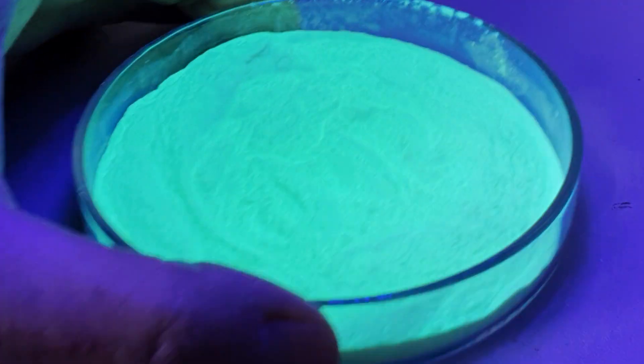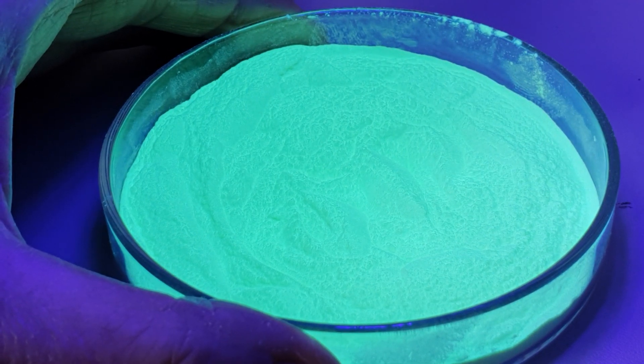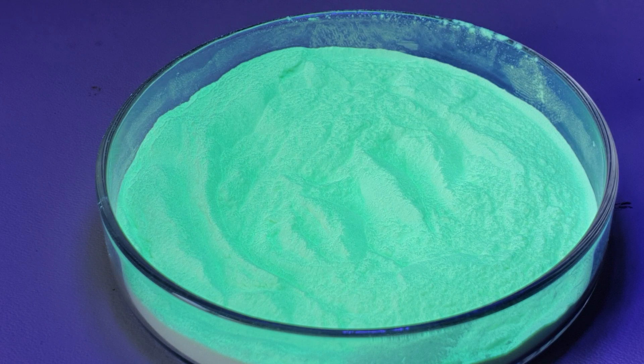You could record a phosphorescence spectrum of this sample with a simple optical fiber and spectrometer, but a better way is to take a few grams of the powder and formulate it in an epoxy or acrylic resin, which provides a better sample to handle and gives better phosphorescent properties.